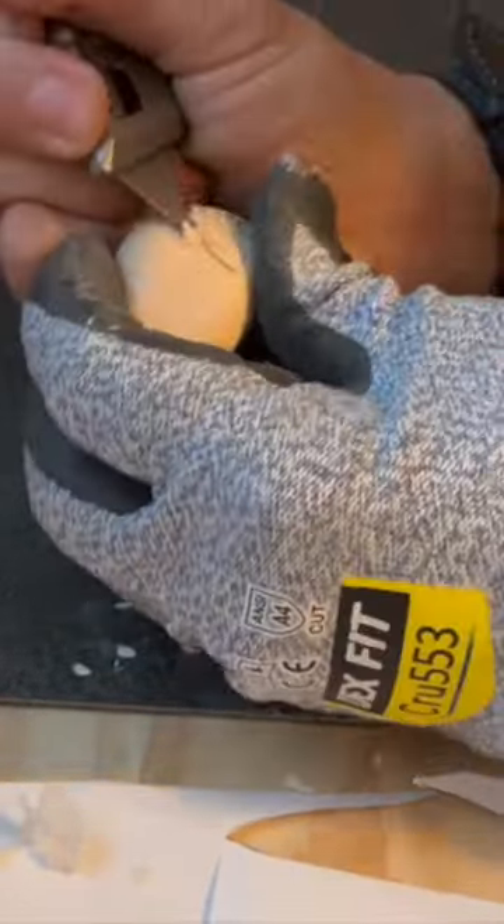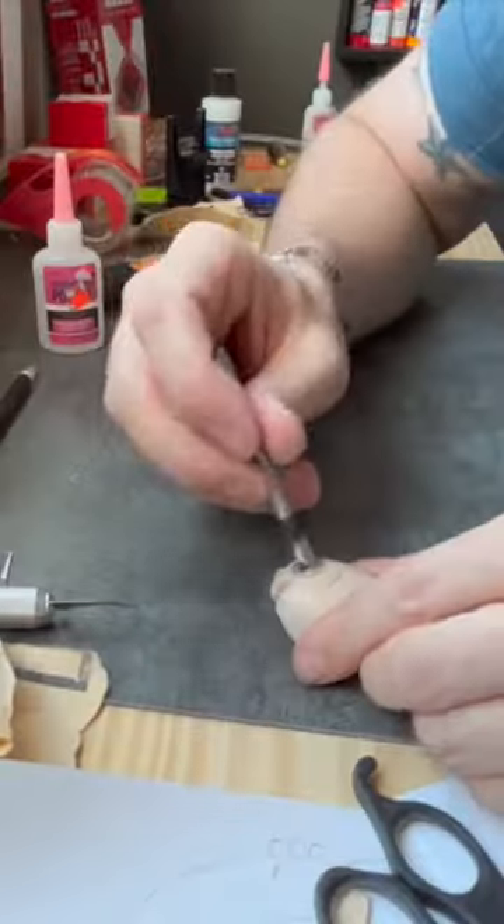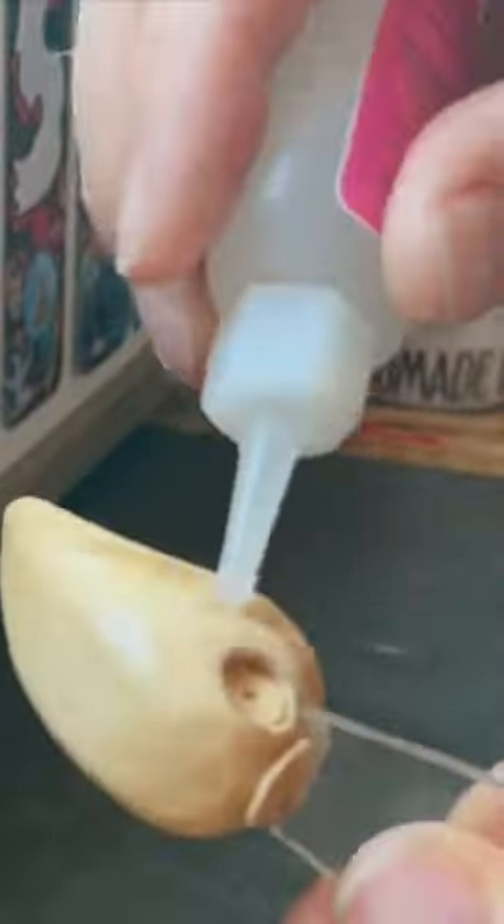Carving out some details using a razor blade or box cutter is the best tool for the job, followed up by drilling in an eye slot that's for 3D printed eyes.